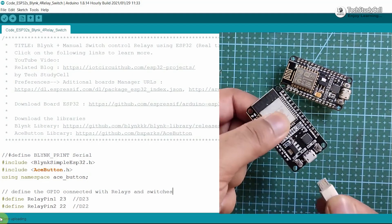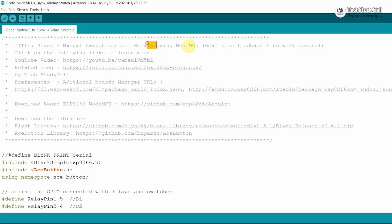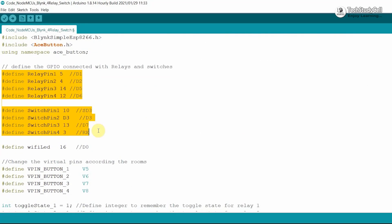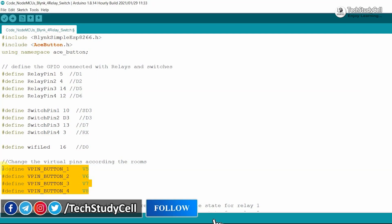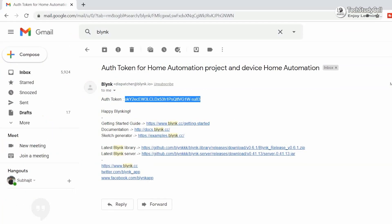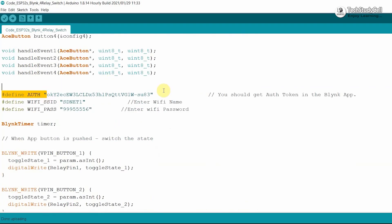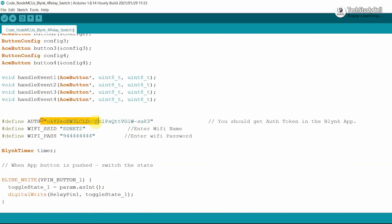Now I will remove the ESP32 and connect the NodeMCU with my laptop. Let me open the code for NodeMCU — here you can see the code for NodeMCU. I have defined all the GPIO pins connected with the switch and relay module. Here I am using virtual pins V5, V6, V7, and V8 to control the NodeMCU from the Blynk app. Now if you use another microcontroller for your third room, then create another set of buttons in the Blynk app and change the virtual pin numbers accordingly. The authentication token sent by Blynk must be the same for all microcontrollers — you can see in the ESP32 I have used the same authentication token, and in the NodeMCU I am also using the same authentication token.